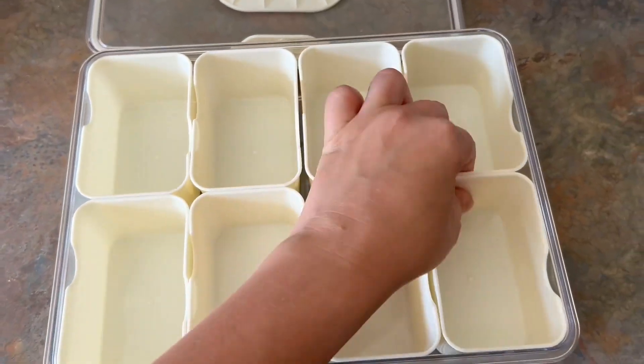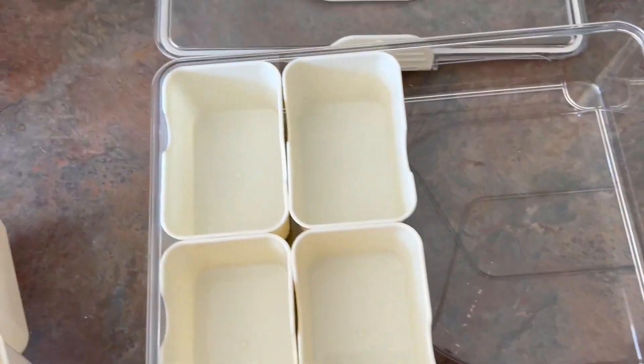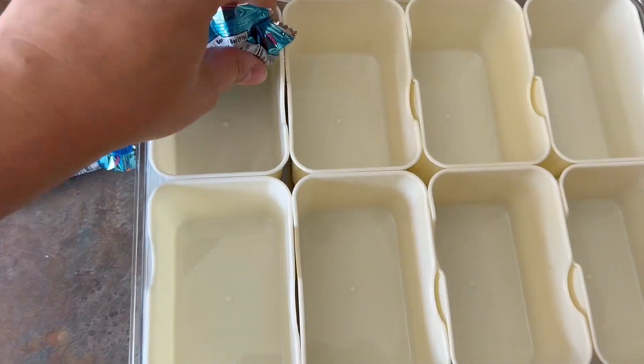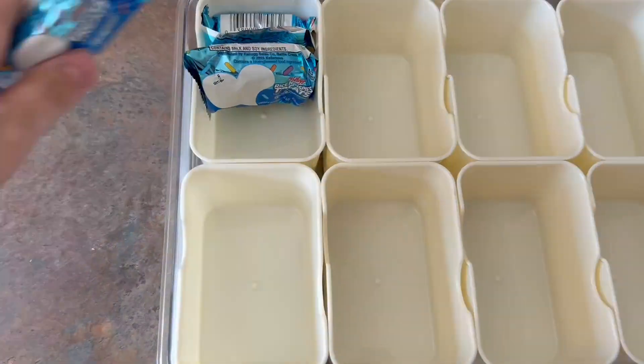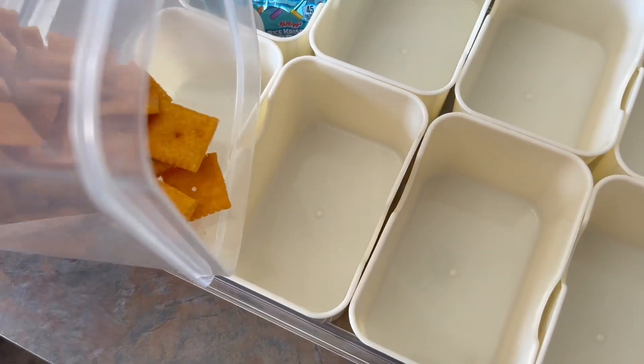It comes with eight different little compartments and you can take them out so you can customize your setup however you want it to be. I actually have another brand exactly like this, but I like this one more because the containers fit in it so nicely.